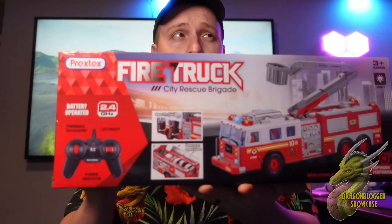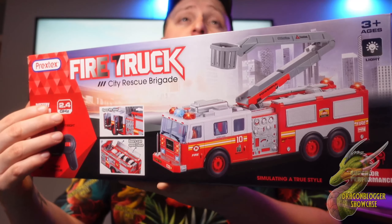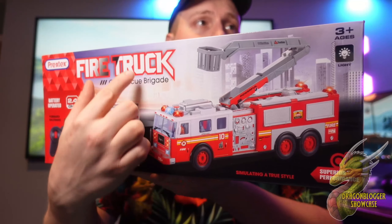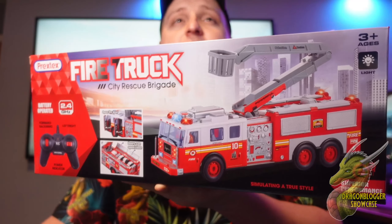Hey, what's up? I'm Nate with DragonBlogger Tech and Entertainment. Let's go ahead and take a look at this fire truck toy by Prextech. This is going to be something that is great for kids ages 3 and up. It is a remote control fire truck — it looks like it even has a boom arm right here. Let's go ahead and unbox this and see if your kids might like this.